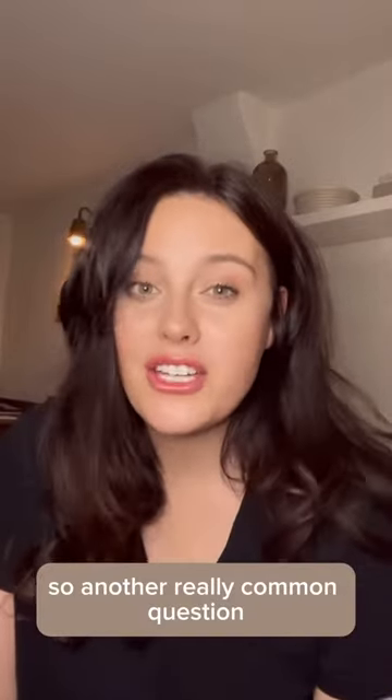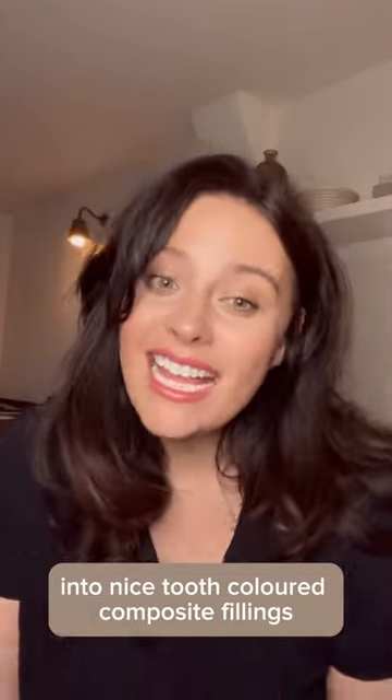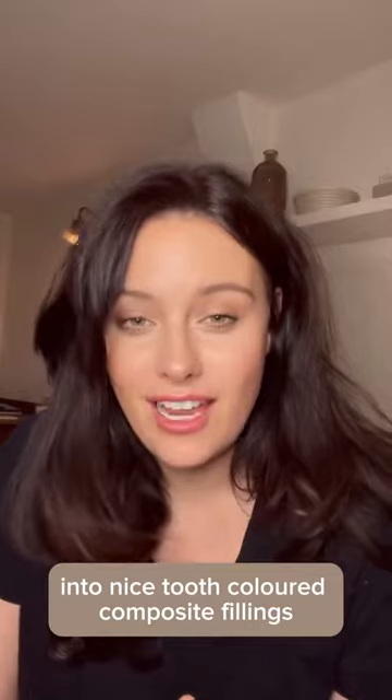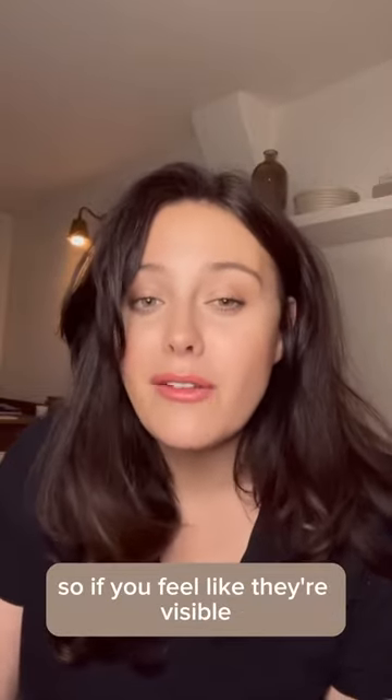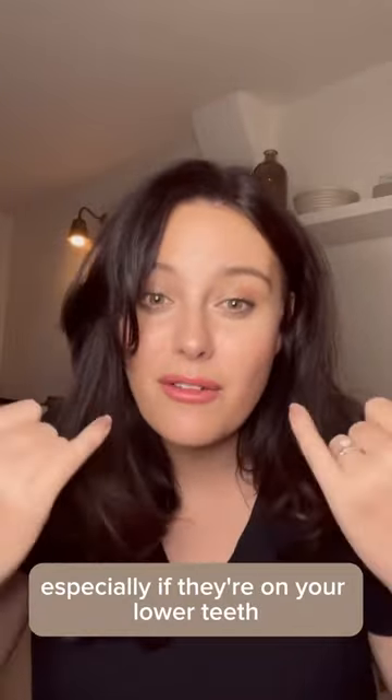A really common question I'm being asked at the moment is: can I change my old silver coloured amalgam fillings into nice tooth coloured composite fillings? This is especially so if you feel like they're visible when you're smiling widely or laughing, especially if they're on your lower teeth.